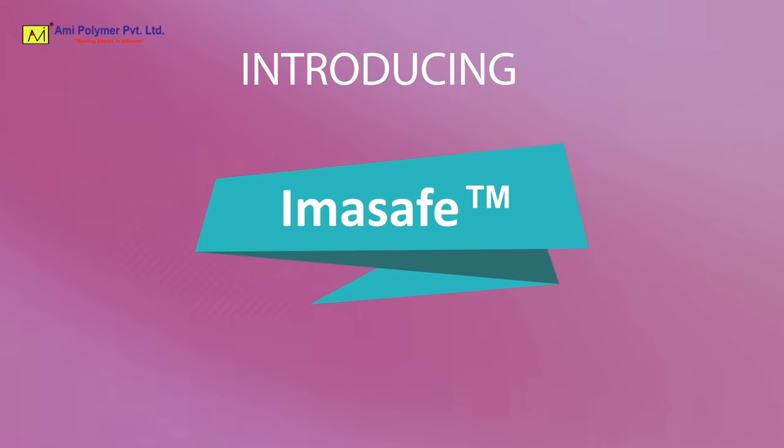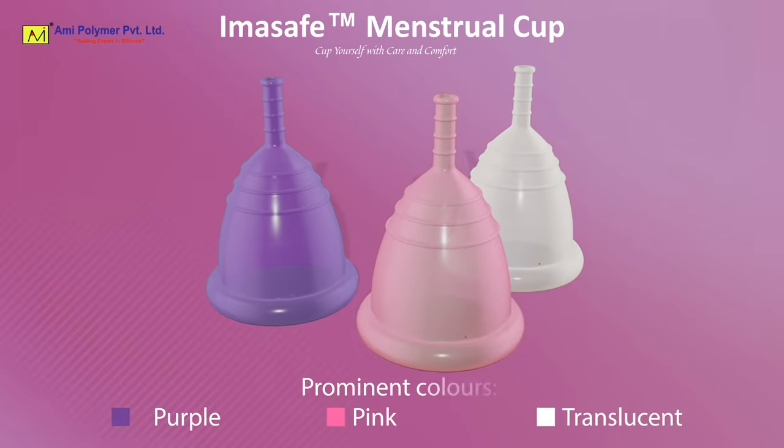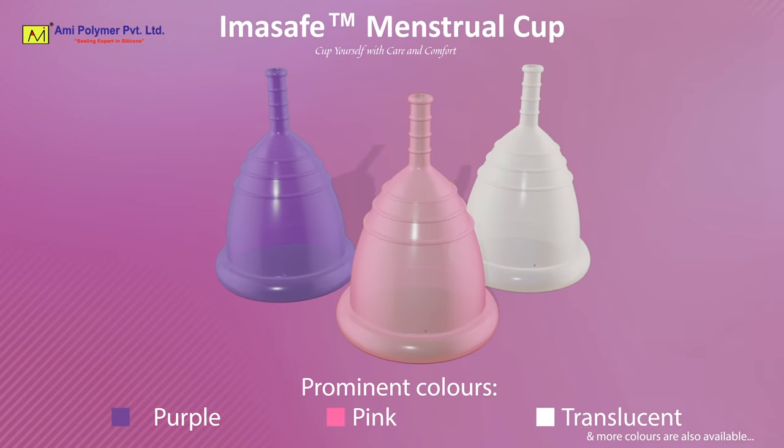Introducing ImaSafe. We, Ami Polymer, are an eminent manufacturer of the ImaSafe Menstrual Cup.